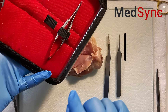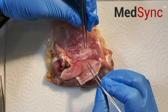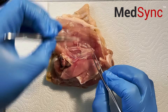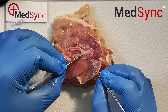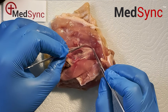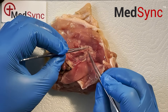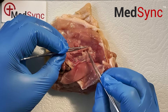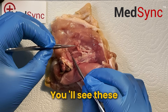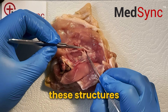We're simply going to reflect off the adventitia to free up the nerve, the artery and the vein, completely around its front surface and its back surface. As you proceed, you'll see these tiny branches of vessels connecting all these structures.